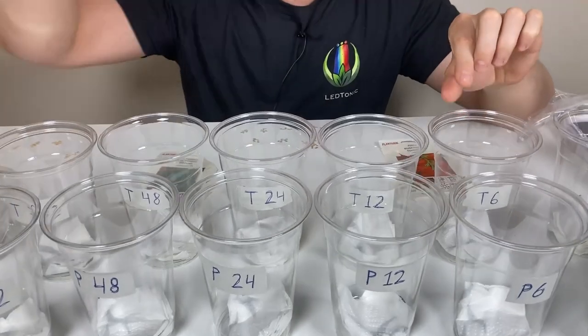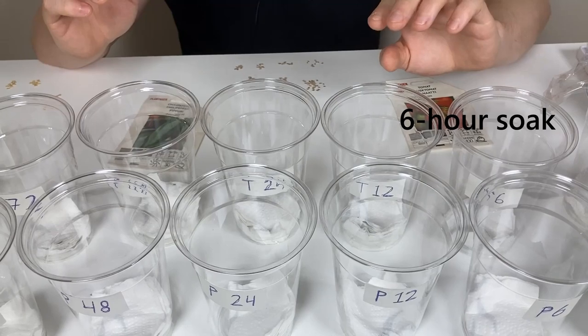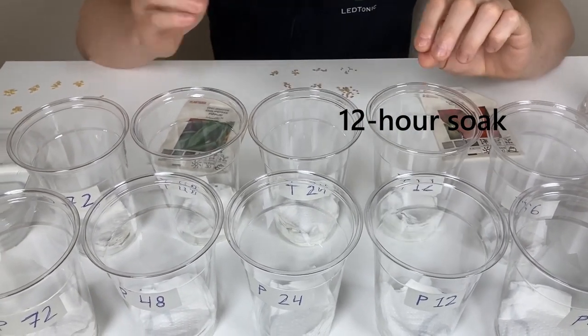Then I'll be taking 10 seeds from the soak and putting them in a cup. After another six hours of soaking, I'll take another 10 seeds, and so on.